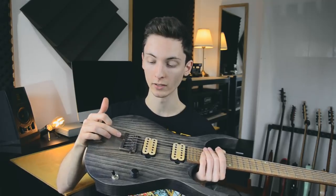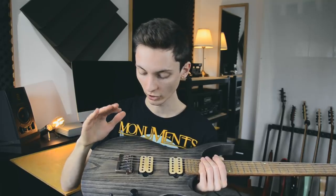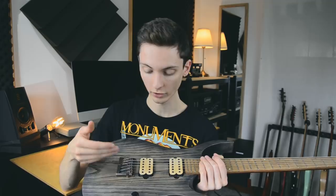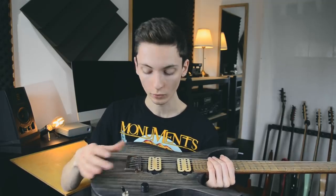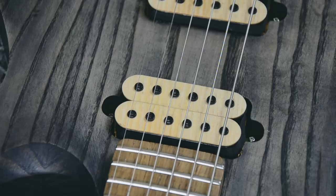Before I talk about the guitar in detail, I want to thank Schaller for providing this awesome bridge. It's very simple but very intuitive. I chose it because it doesn't require any string-through drilling — I didn't have a drill press for this build. You can even adjust string spacing, which you can't do on normal bridges. Also huge thanks to Ronceswall for sponsoring this amazing set of pickups. I'm especially a fan of the neck pickup — it's round but still has a lot of attack. It's like the perfect neck pickup.